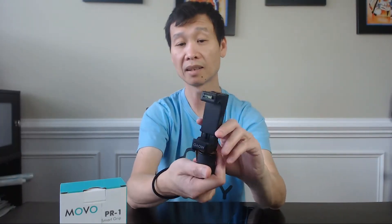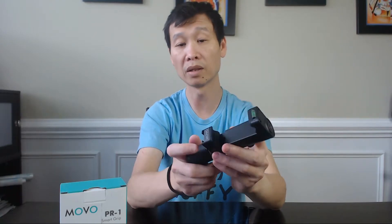You can also detach this bottom piece — it comes off and you can attach it back on the other side to change it around. So if you want to switch it so the microphone is coming from the bottom, that works too. You can attach it that way, flip it around with the mount on here.